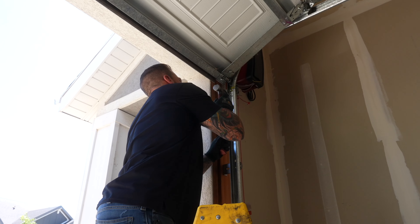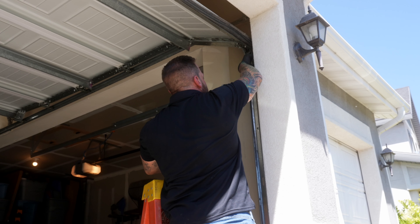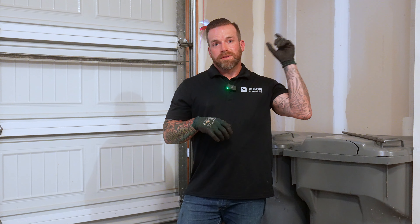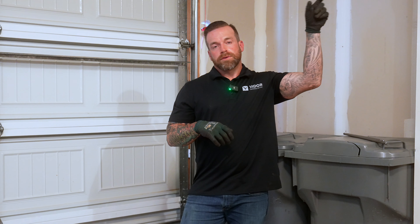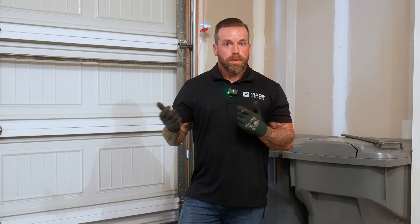I'm going to raise the door now and check the splice plates where the horizontal and the vertical track meet, making sure those are nice and smooth. I'll also check to make sure the backings are properly spaced. With the door all the way up, I want the same gap in the front of the door as in the back. That makes the door run nice and smooth and prevents a roller from popping out at some point.